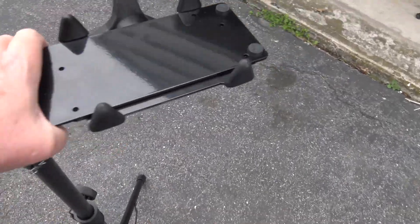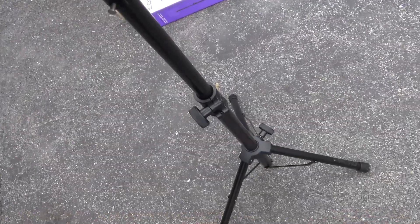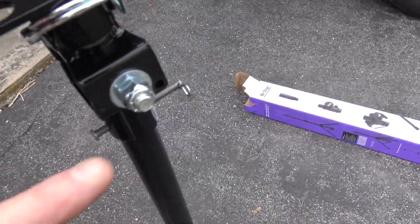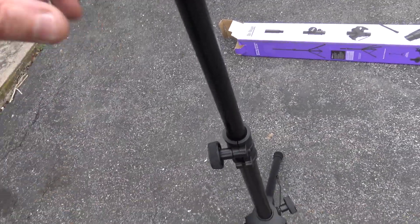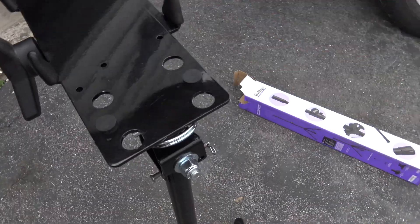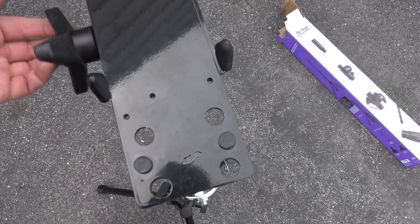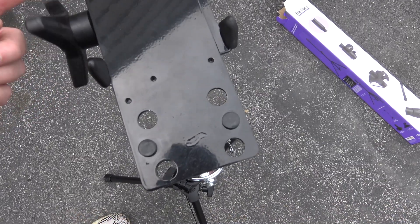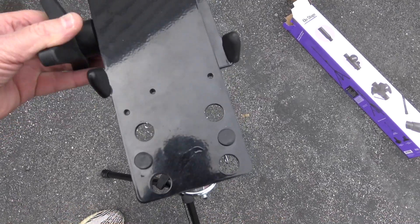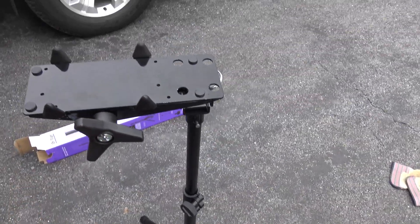There you have it, guys — RC workstation, one-fifth scale, using the axis swivel mount. Now you loosen up this bolt to allow this to swivel. This will swivel this way and this way. And this is your lock for the stand once you get your HPI or clone bar up here. Yeah, that's it.